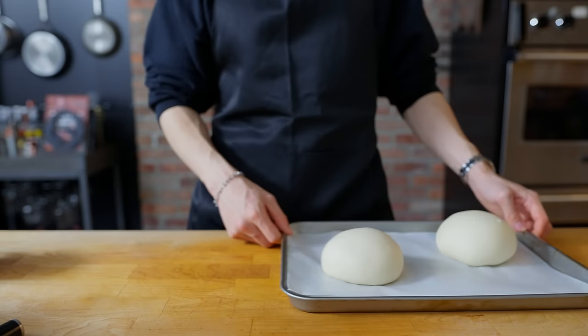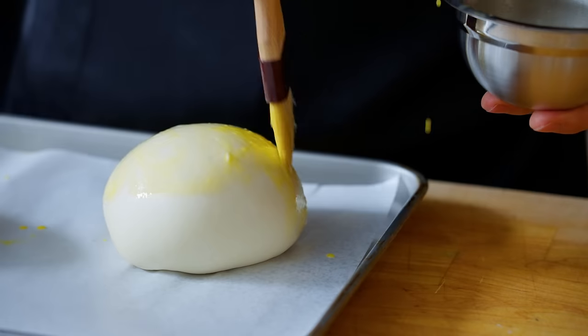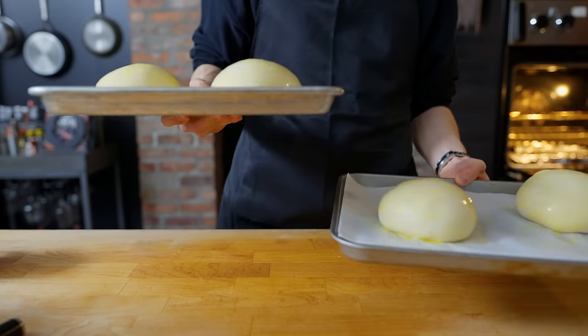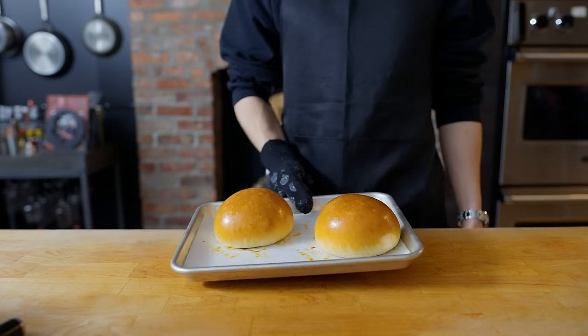Our buns have now woken from a good nap, doubled in size, which means they're ready to go into the oven — but not before a nice egg wash brush. A little golden yellow jacket goes on, and into the oven at 350 degrees for about 30 minutes, turning halfway to make sure the buns get an even toasting.